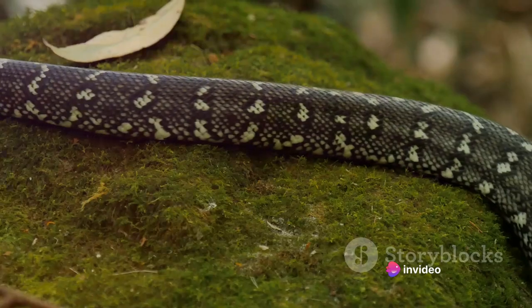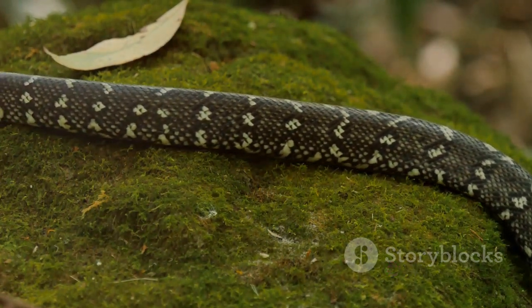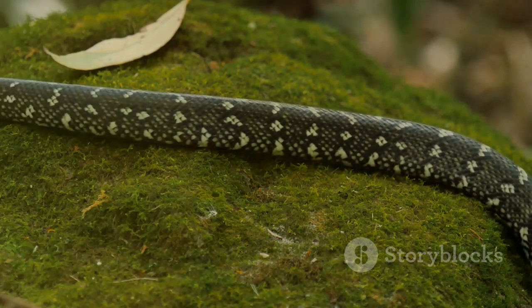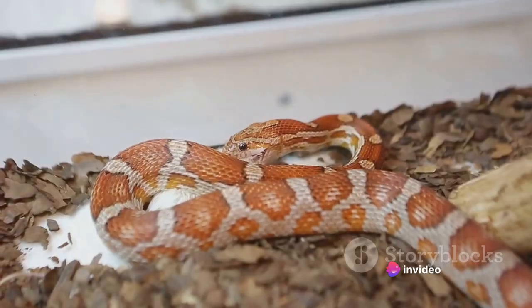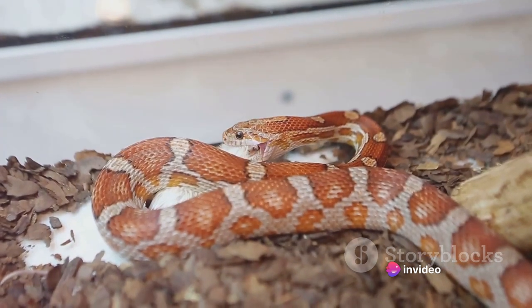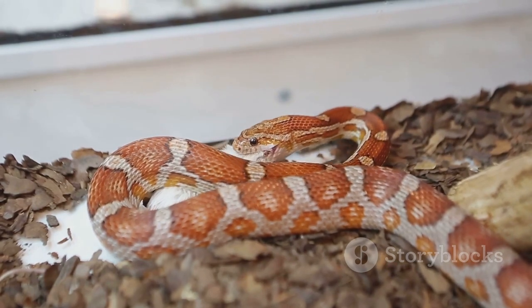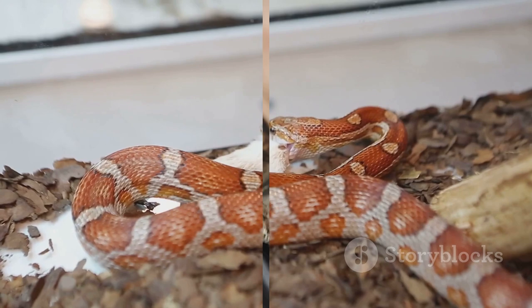Once the boa constrictor has swallowed its meal, it can take several days or even weeks to fully digest it. This slow digestion process, along with the large size of the meals it consumes, means the snake doesn't need to eat frequently. In fact, some boas can go for weeks or even months without a meal after consuming a large prey. The boa constrictor, with its efficient hunting and consumption methods, is a fascinating study in survival.